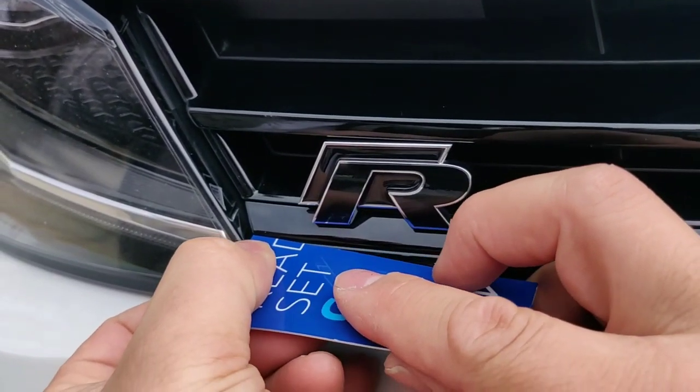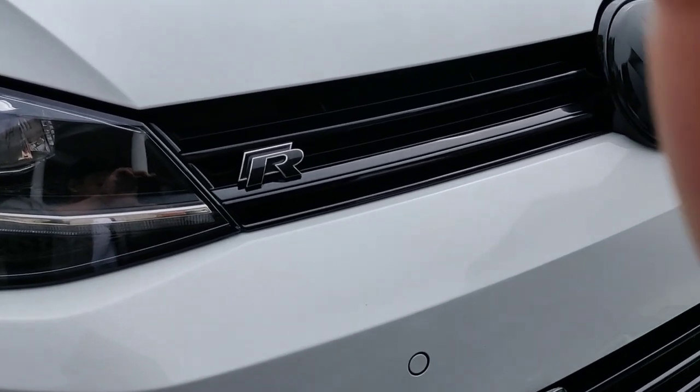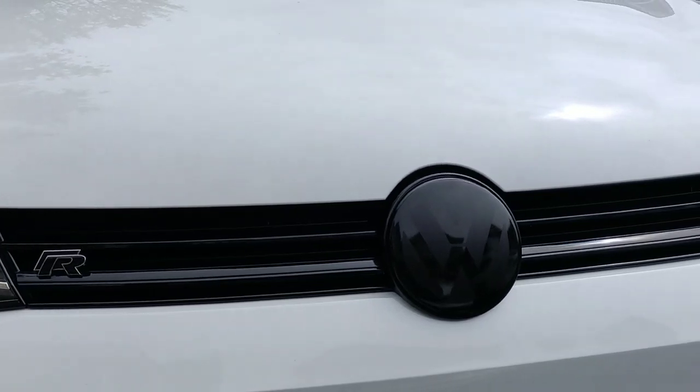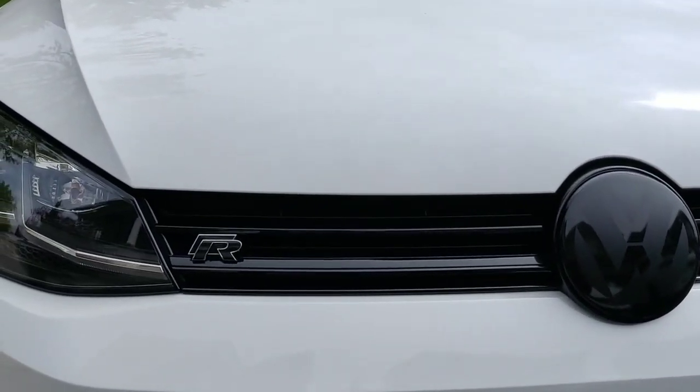Just try to work that vinyl in around and that's it — you'll cover the whole thing. Pan out and you'll see — this is a complete grill bar delete on the MK7.5, a complete grill. Thanks for watching, cheers.